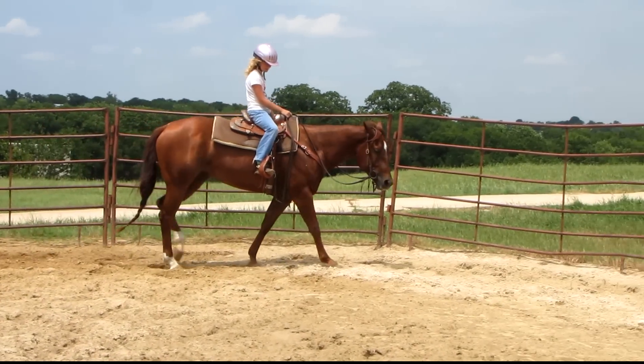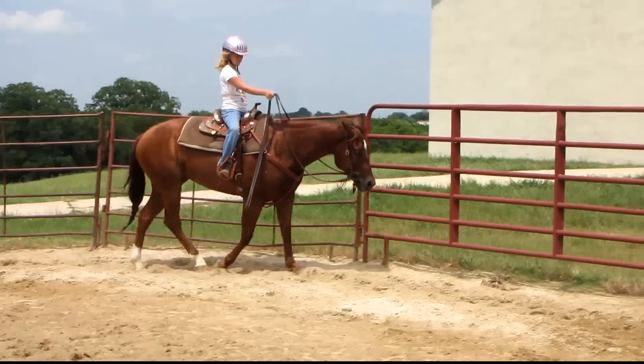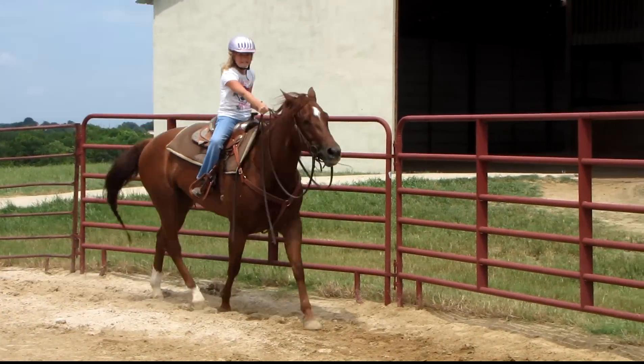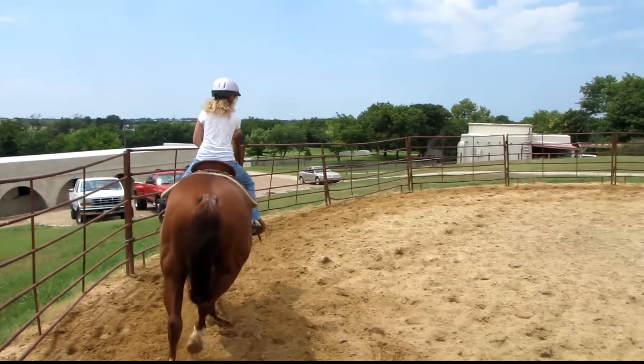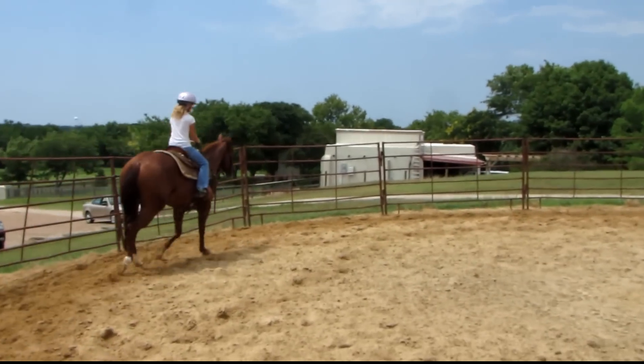There you go. Now outside leg back and squeeze, squeeze, squeeze for Loppa. Not to spur with her. She's out there really weak. Sit. Leg up. Keep her up with that.